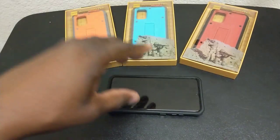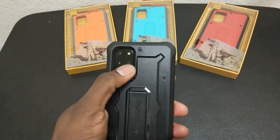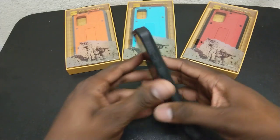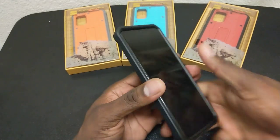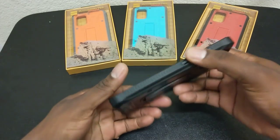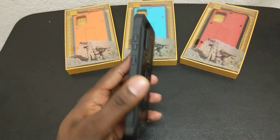You can lay this thing down like this, or if you drop it, nothing is going to happen to that camera bump right there. This is a camera bump, but the case itself doesn't make the phone feel too much thicker like you would think. Lots of grip along the sides and everything like that.